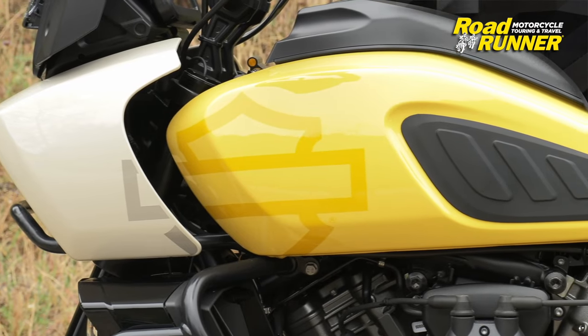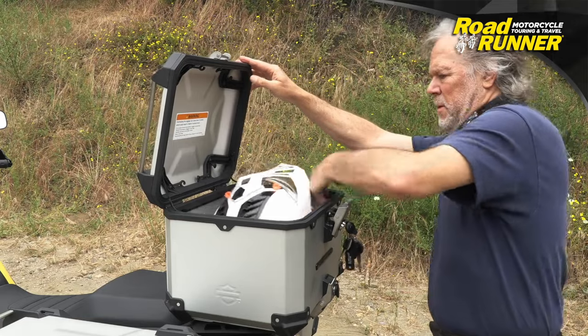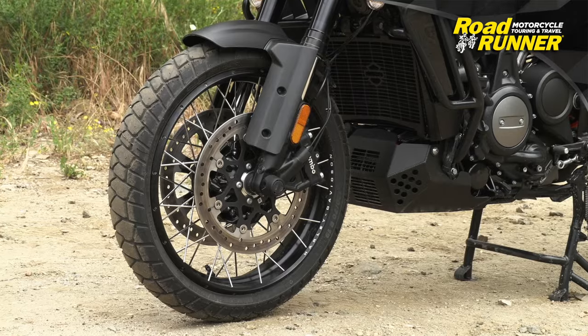Very striking in a bright yellow and white livery, it comes with really nice aluminum hard-core cases and spoke wheels.